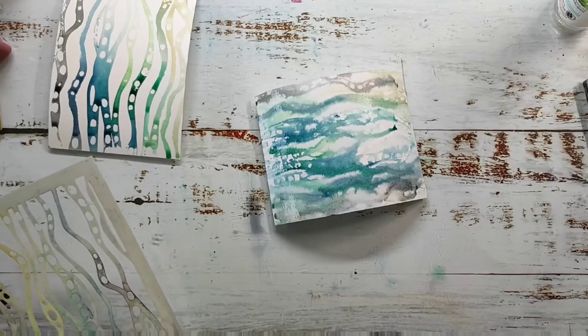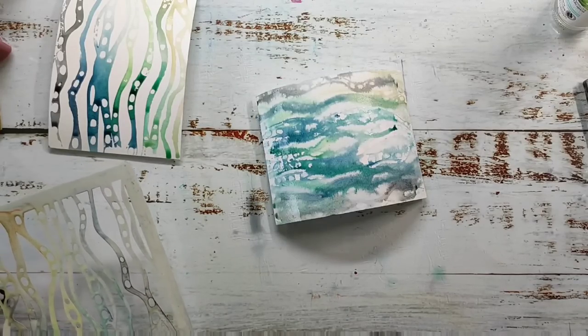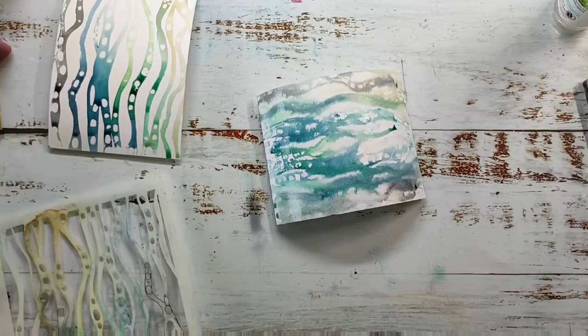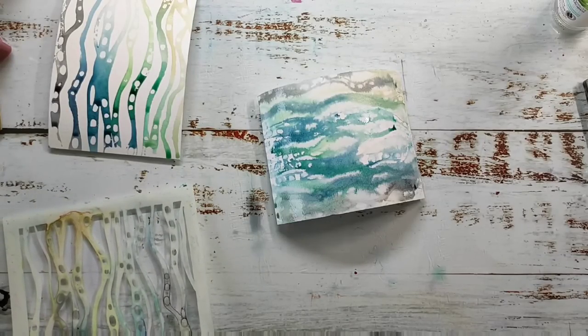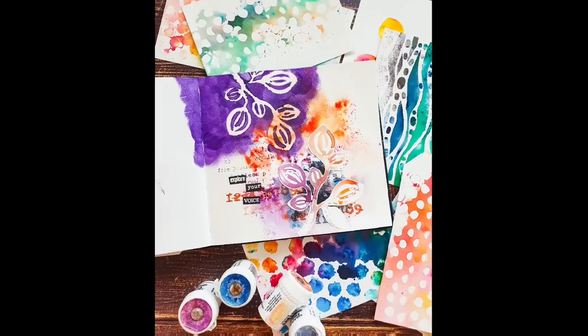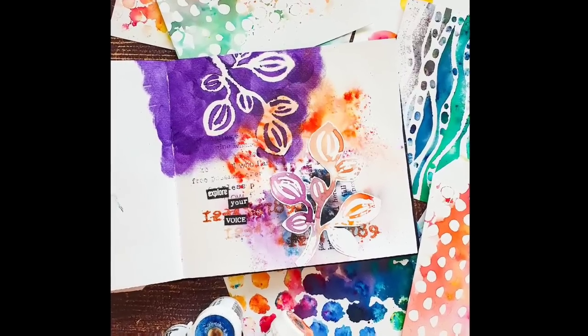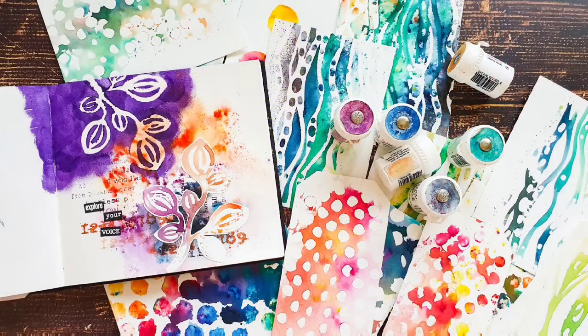I think I'm done for today — it was quite a long video. I hope you enjoyed it. Jump over to the blog and have a look at the finished backgrounds. I may also have some finished projects up there, and here you can see the finished art journal page. I hope to see you next time — bye!